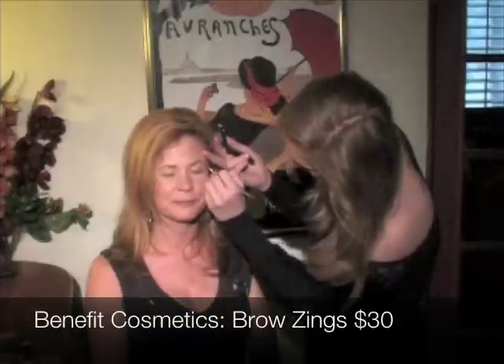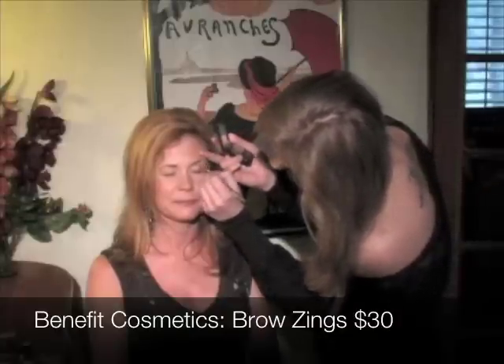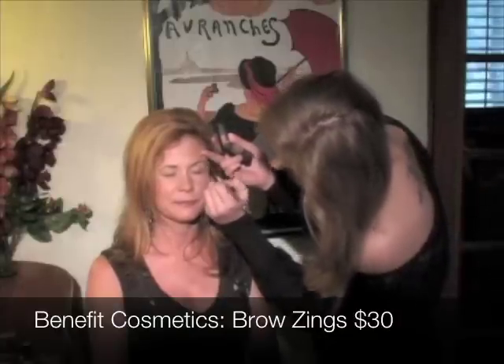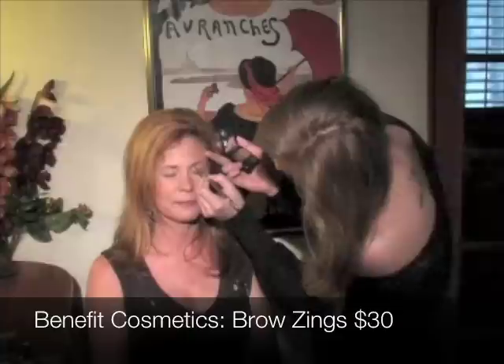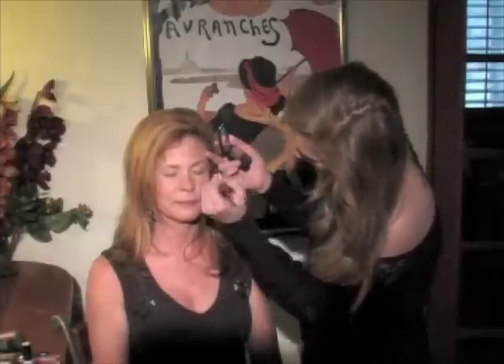First I started out by filling in her brows with a gel powder. This is an extremely important step because brows really shape your face, pull any makeup look together, and you always want to accentuate that arch.